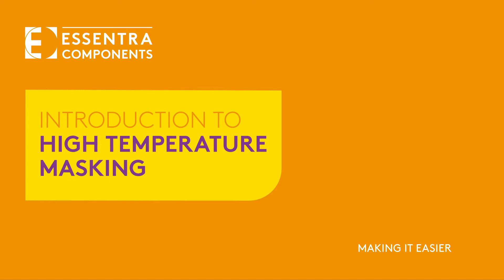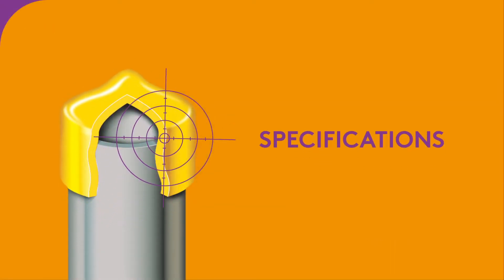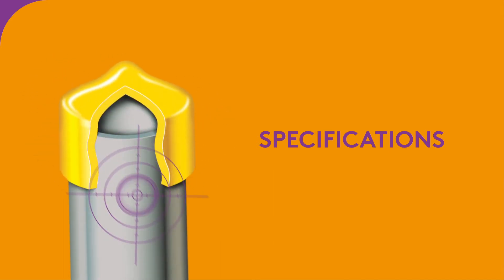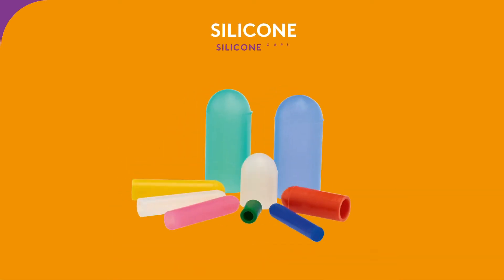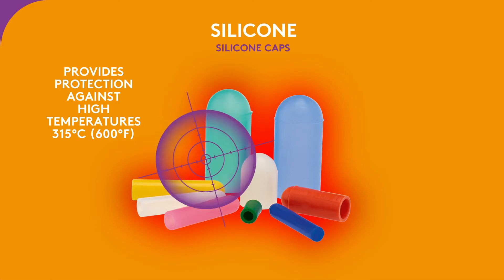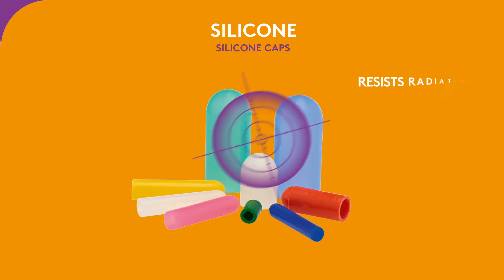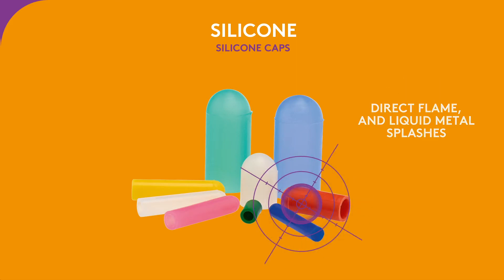Introduction to High-Temperature Masking. Materials play an important role in high temperature protection. Silicone is used to make masking caps because of its ability to withstand high temperatures of up to 315 degrees Celsius or 600 degrees Fahrenheit. It also resists radiation heat, direct flame, and liquid metal splashes.